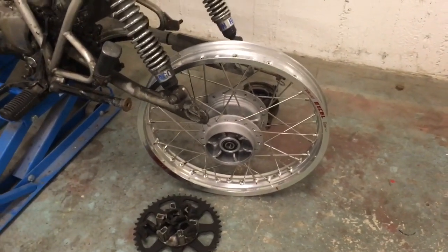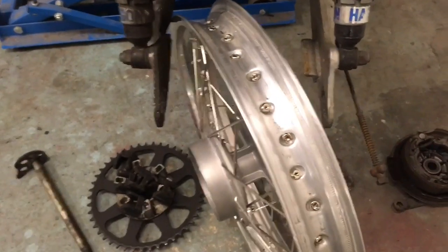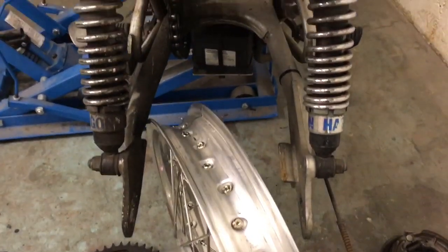That way I'm actually going to be able to true the rim on the bike. What I'll be doing is centering the rim because the hub will be in its fixed position — I'll be centering the rim in the swingarm.